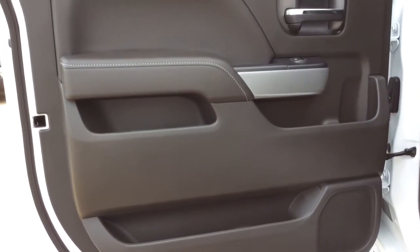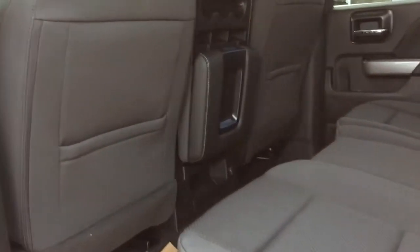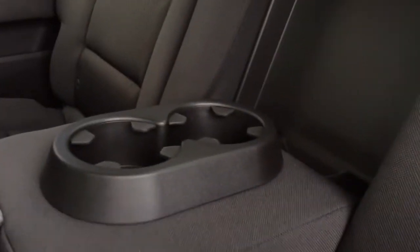In your rear doors you've got lots of room for storage. You've got your rear cup holders as well. Taking a look at the back of the front seats you've got your storage pockets as usual, and in the back of the center console you've got a little storage compartment and a 12 volt charge port. This vehicle will fit six passengers in total, and if you pull down this center section in the back seat here you create an armrest as well as two cup holders for the back seat.